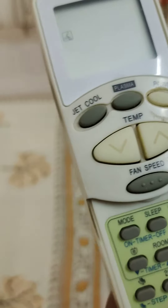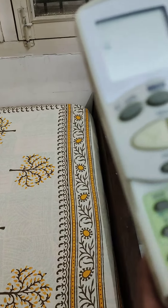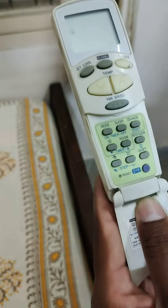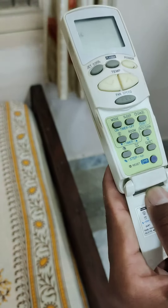As you can see, we can see it here. We will be able to use it for 2 hours. And then we will do it for cleaning. We will have to do it for cleaning.